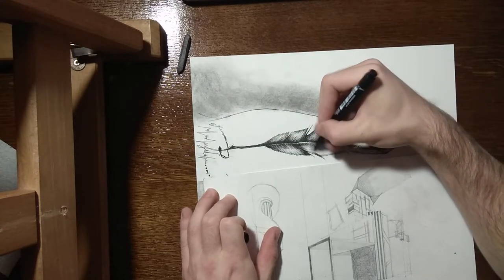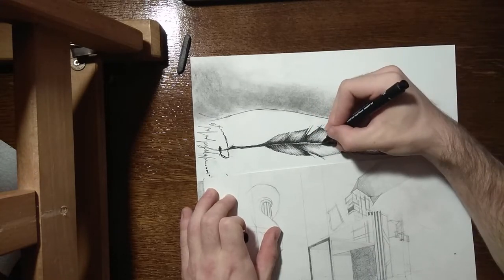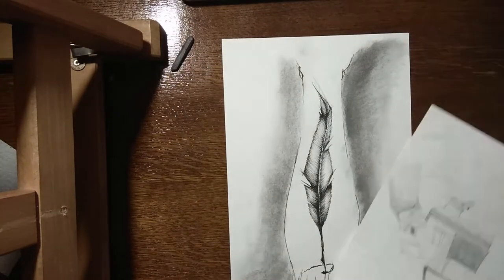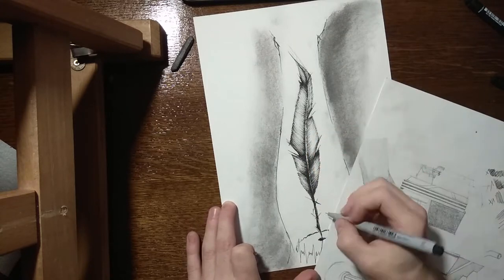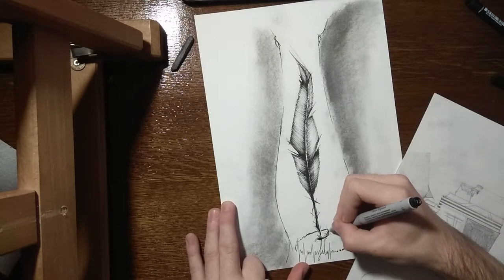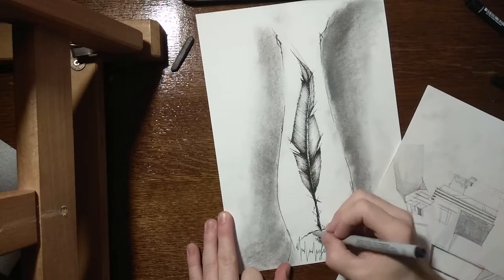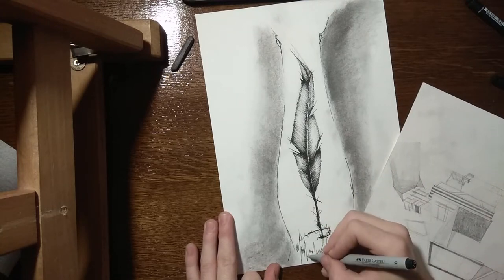It's a really nice way to get texture — you don't need to use it only for hair, you can use it in various different ways. As you can see here, in the middle of the quill I left a white part, which serves as a sort of highlight. It makes it that much more realistic.